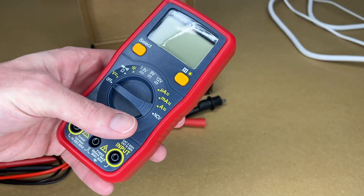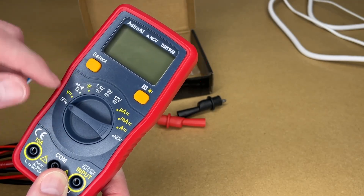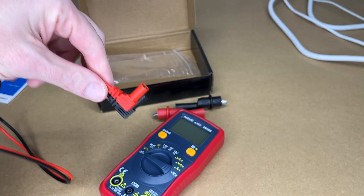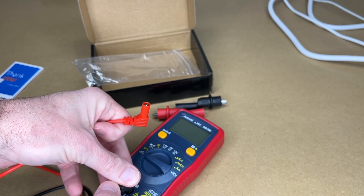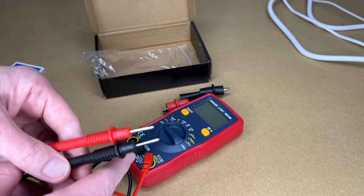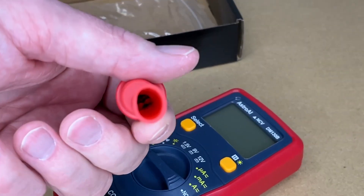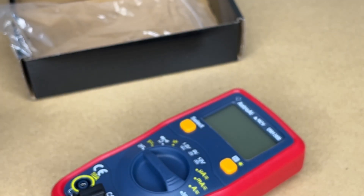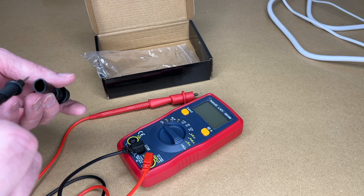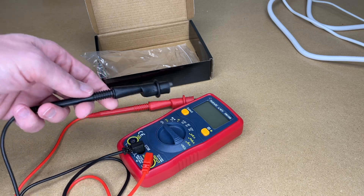On the front we have select and hold. The select button switches between settings — resistance, diode, continuity. We have the different connectors: COM input and 10 amp. Here are the leads — they're a little over 30 inches. I'll plug the black in the COM and the red on the input. They appear to be PVC plastic. It also came with alligator clips, which is really handy — you can place the probe inside and clip onto something.